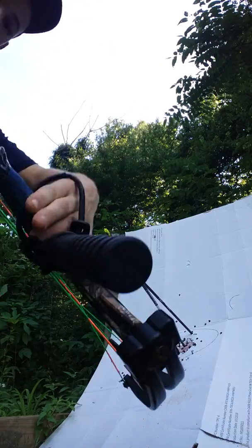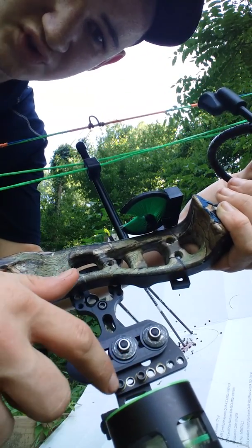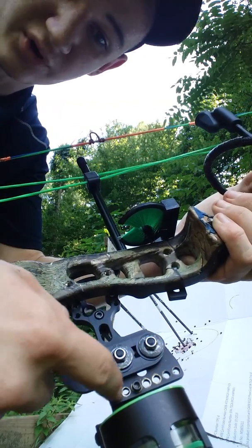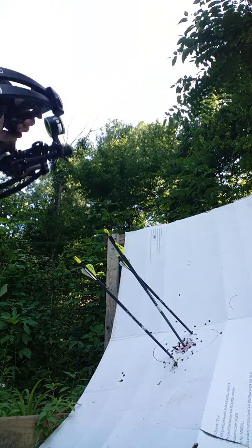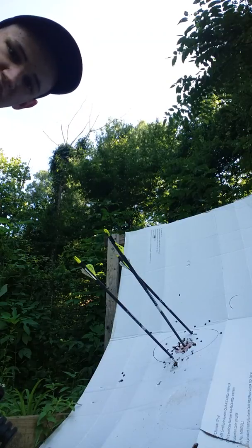One more thing I want to show you before we end the video is these bolts. If you start out shooting really low, you can move the whole sight down. Or if you start out shooting really high, you might be able to move it up. Either way, that just takes an Allen wrench, so it's pretty simple. And make sure, if you like this video, to comment and like. Be sure to watch our other videos. Bye.